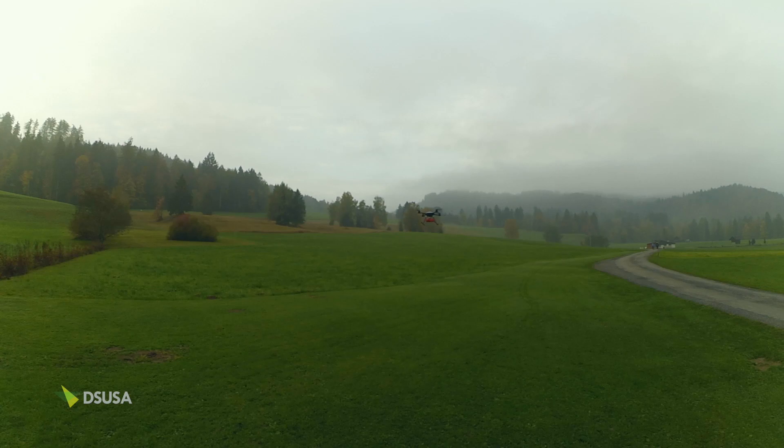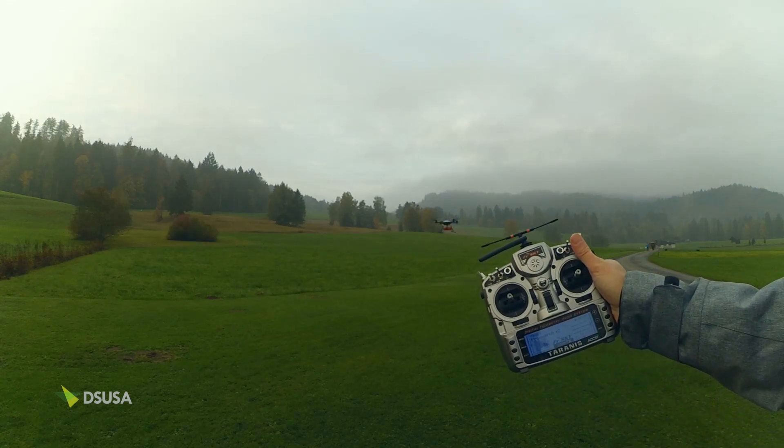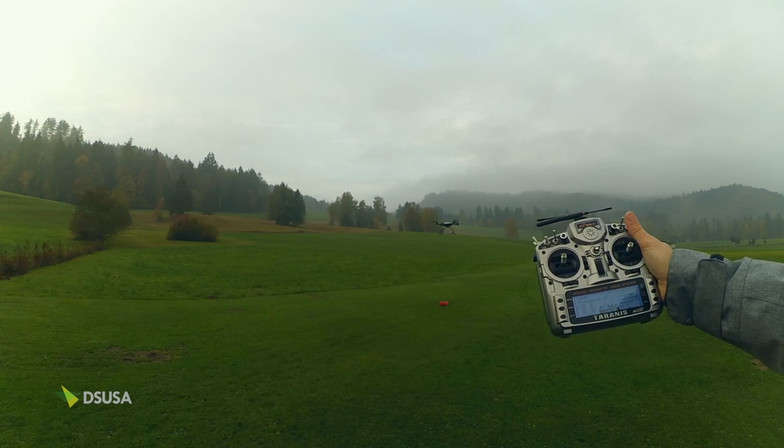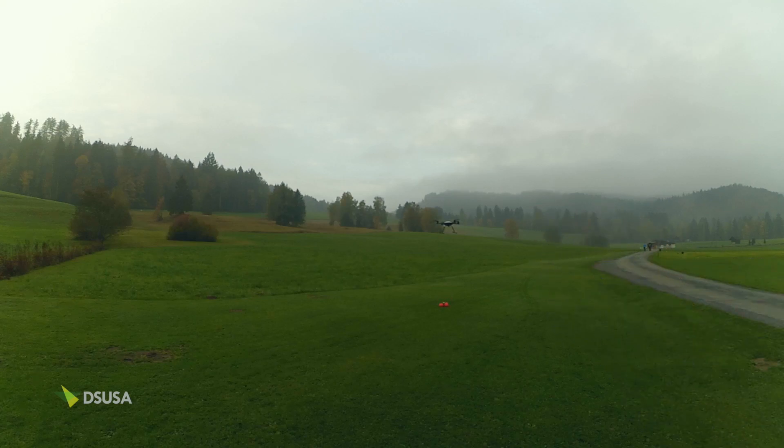Typically we advise not to land — we advise you to drop payloads. Purely because of the proximity to people and also to maintain signal quality and strength. It's pretty simple: it operates off a switch and all we have to do is just drop it like that. That's it. Simple. Let's do that again.